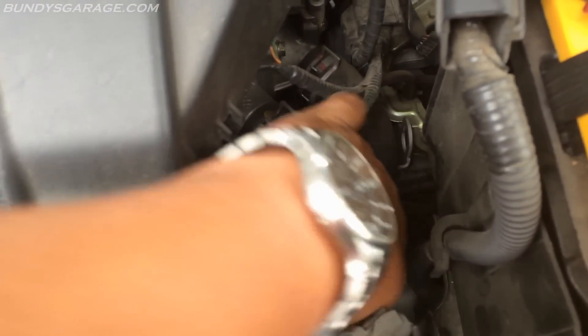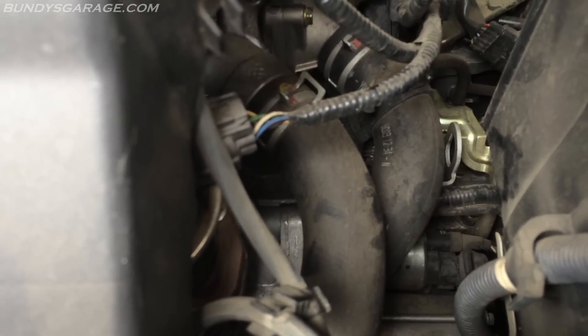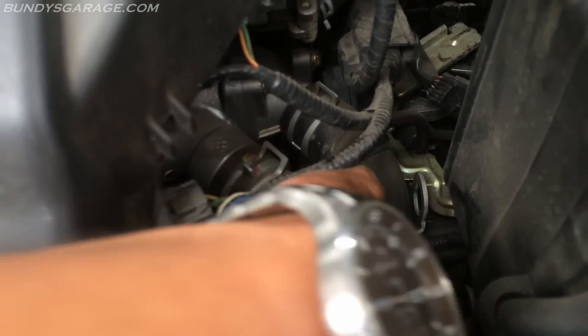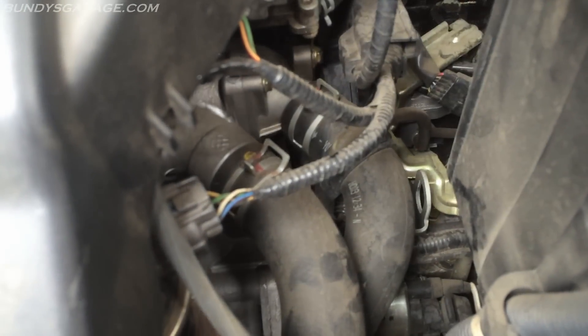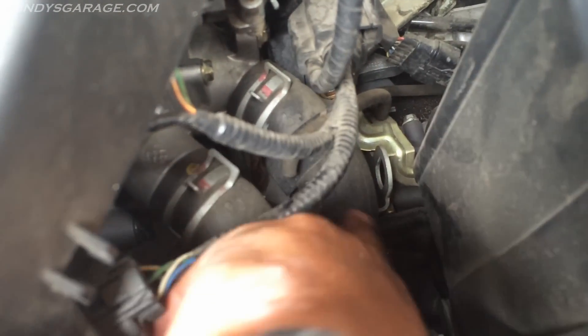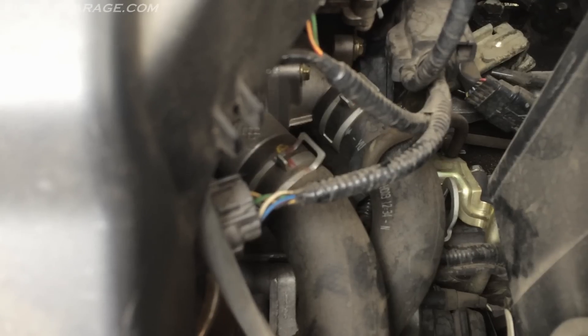Upper and lower radiator hoses right here. Just check these real quick. This engine is warm, not hot. Touch one radiator hose and then the other — you should feel one that's significantly colder. This top one is a lot warmer than the lower radiator hose, which tells you the radiator is working and the thermostat is functioning.